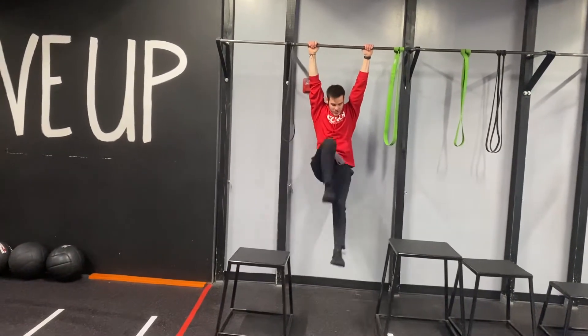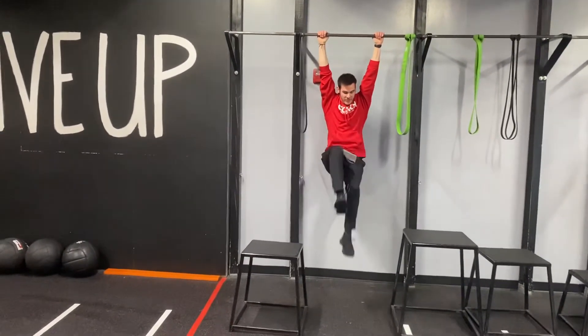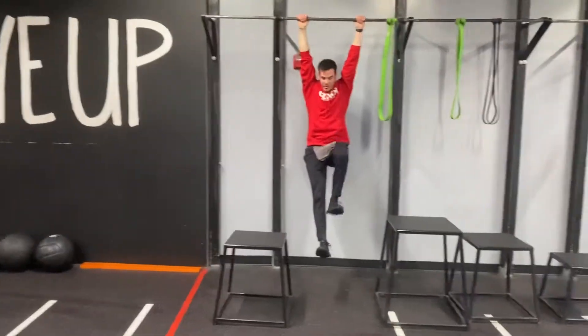Climb that mount, climb that mount. Try to get your knee up as fast as you can and extending all the way back out.